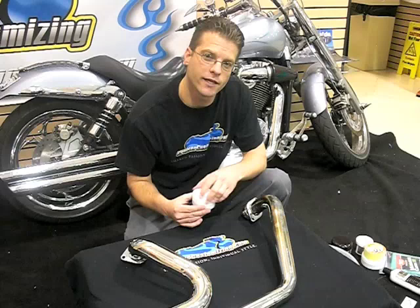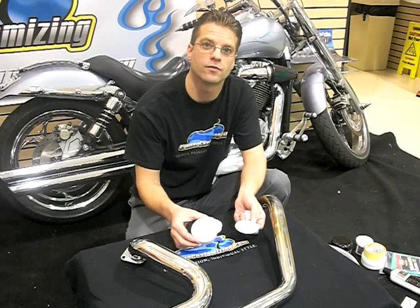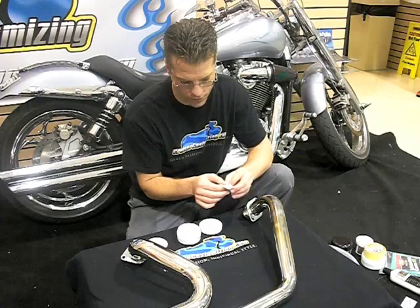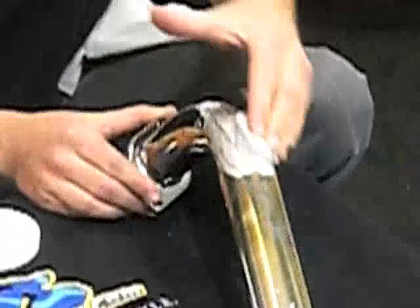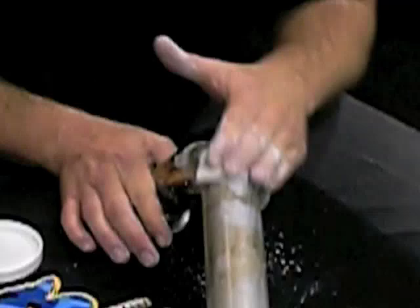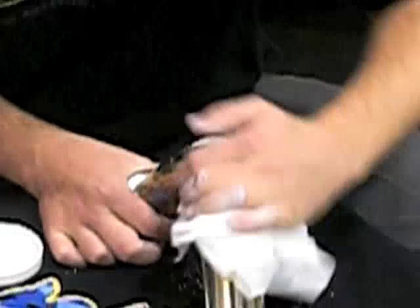I'm going to demonstrate this on a pipe in the nasty section so you can see how good a job this product does. Inside each tub of BlueJob you'll find an applicator and a powder. Take the applicator, get it wet, then dip the wet applicator into the BlueJob and rub it on the pipes. It makes a paste, and it's that paste that allows the product to properly work. We're working this section for about five minutes, then we'll get a clean cloth and wipe the pipe down.